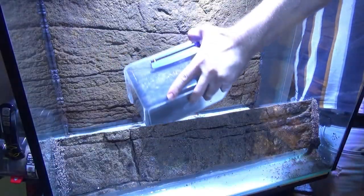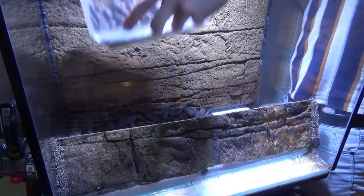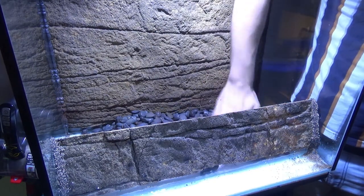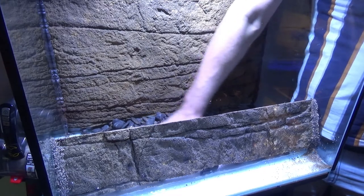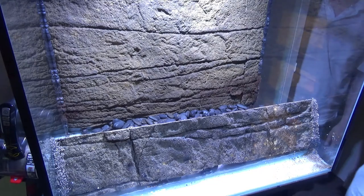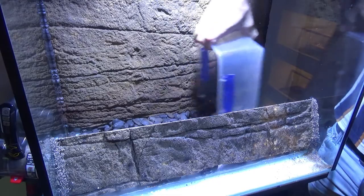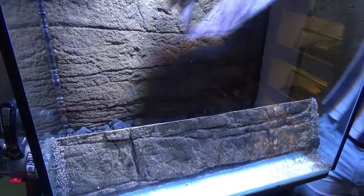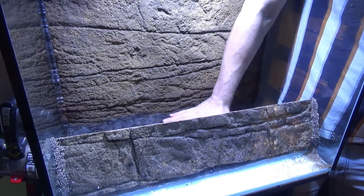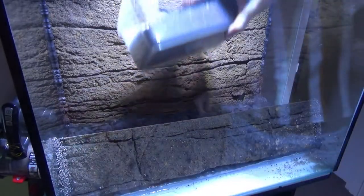Once dry, take your clamp off and add stones to the back section of the terrarium where all your plants will go. These gray river stones form the drainage layer — add a thin layer and spread them evenly. Then place a piece of fly screen on top to act as a divider, stopping the soil from mixing with the drainage layer.